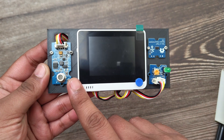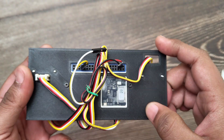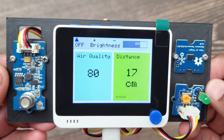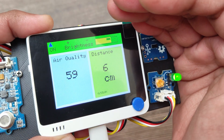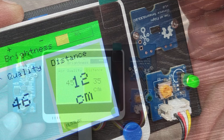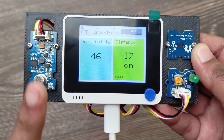I have connected an air quality sensor here, and a time of flight distance sensor to the I2C port. On the back, I have connected an LED directly to the GPIO pins. The LED is controlled by the buttons on the top — you can turn it on and off, and control the brightness. Here we can see the distance measured from the time of flight sensor, and the reading from the air quality sensor.